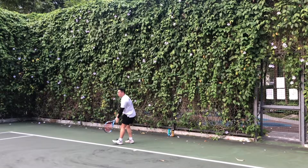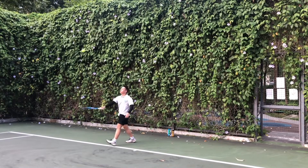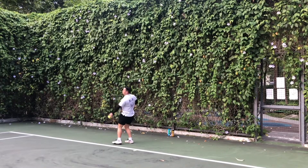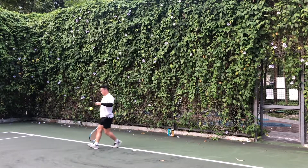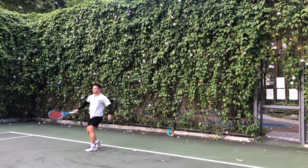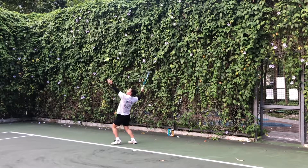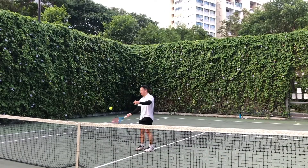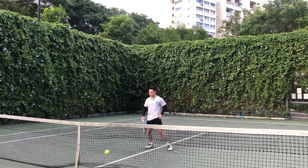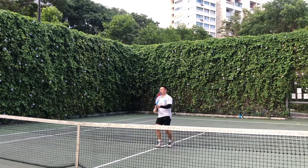For my serves as well, I felt that my kick serves, my slice serves as well as my flat serves were really on point — I felt it really snappy, a lot of brushing and all those spins and power translated very well on the opponent's court. And yes, the Slazenger balls for the volleys were surprisingly very good as well, very responsive for both flat volleys as well as sliced volleys.